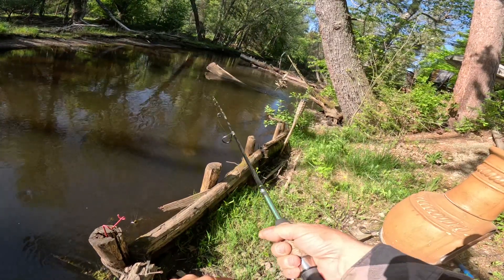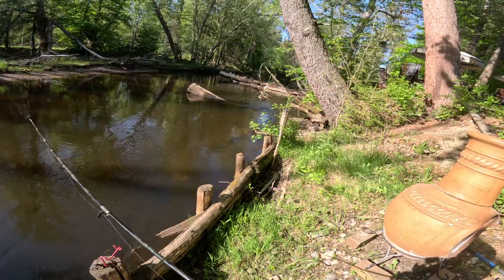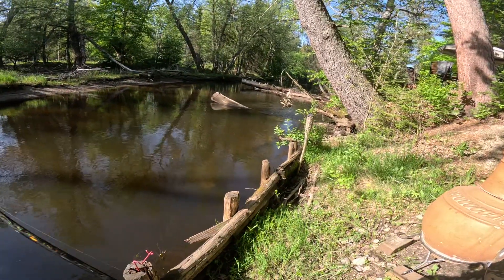He took it good. Darn, I just wanted to show you how I caught the other fish and I almost caught another one. Four pound test though — that's not gonna do it. I'm gonna have to go to six again.